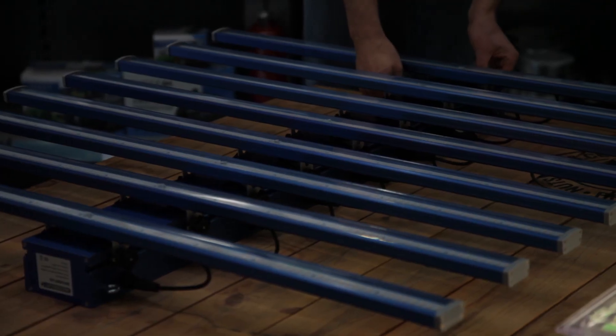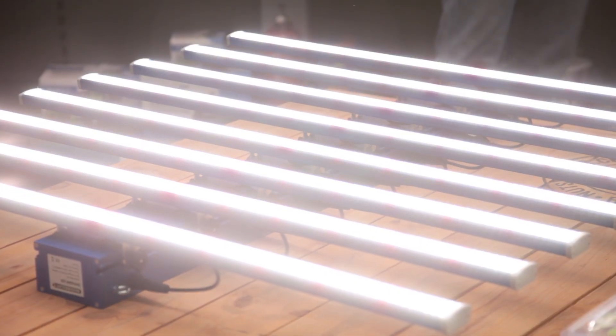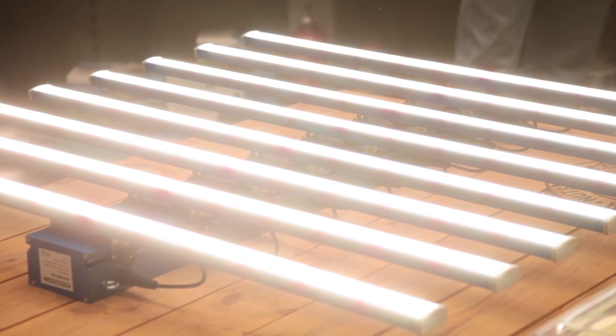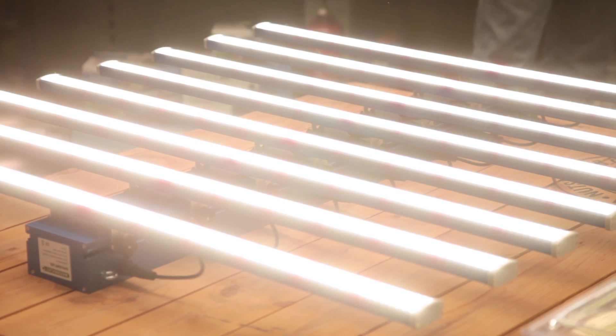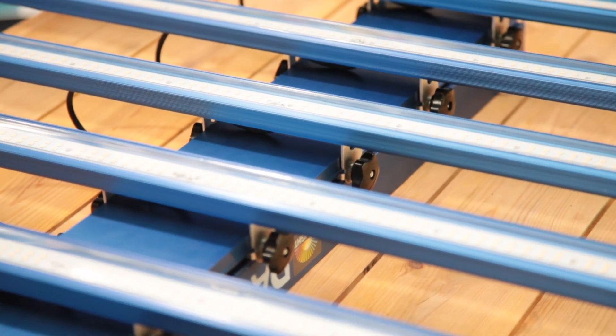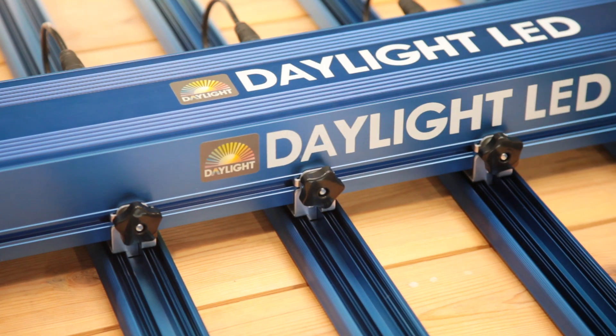Be sure not to look at the diodes directly when you turn it on because it is ridiculously bright, running at a huge 2.3 micromoles per watt. This puts it ahead of almost every other lighting system available today. This efficiency level also means that very little energy is lost as heat, making environmental conditions much easier to manage.